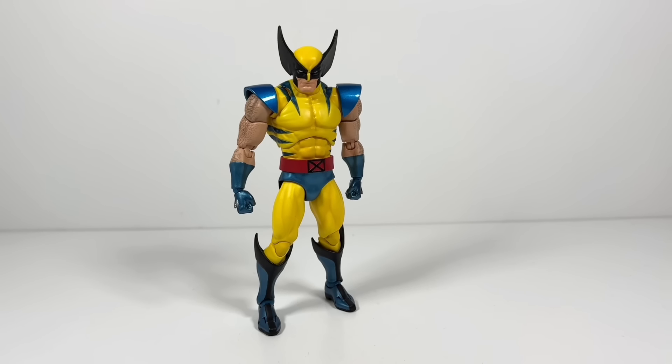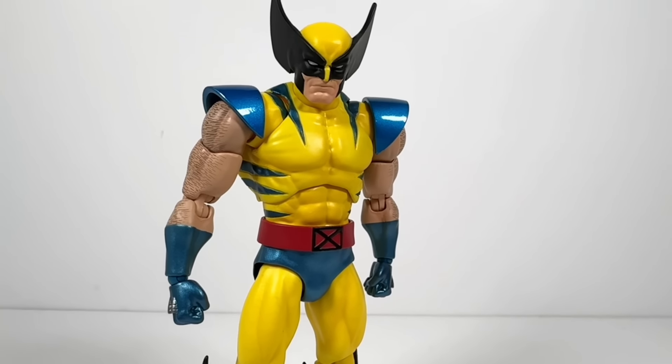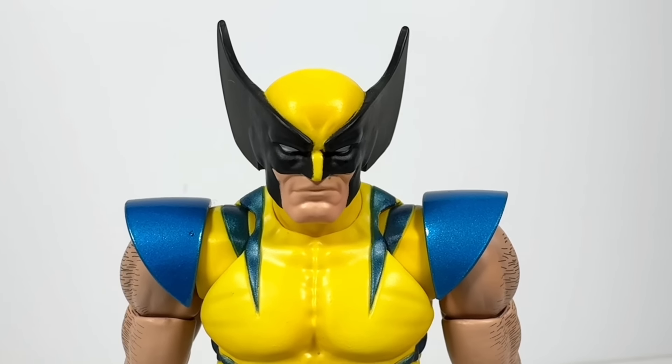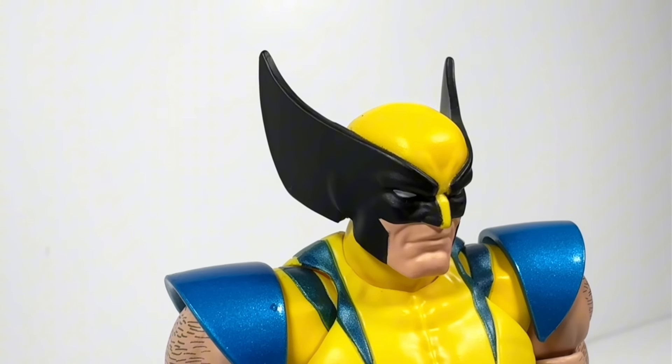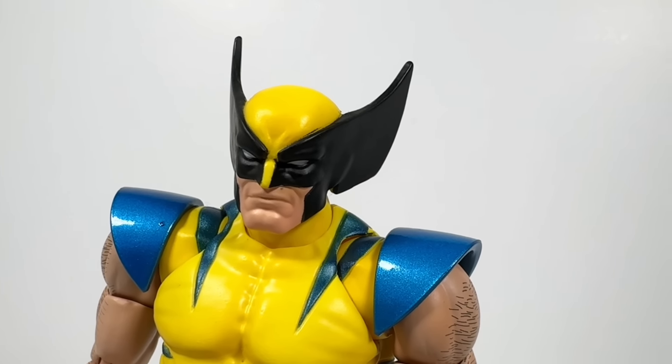Oh yeah, the box wasn't lying. Mafex has proved, once again, that they are indeed the best at what they do. The head is appropriately very grumpy, and the big old mask fins, or ears, or whatever the fuck these things are supposed to be, are big, exaggerated, and awesome.